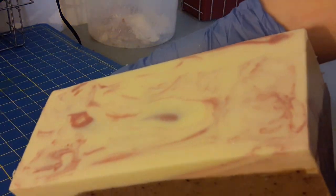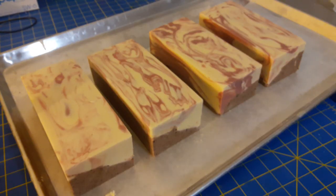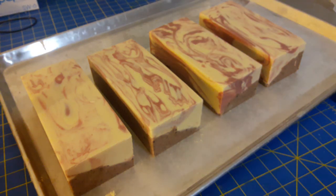You can see the difference that makes, so I'm going to go ahead and do that to all four of them. Now they look like this, and you can see a lot more of the marbled swirl effect on the top now that they're planed and nice and smooth.